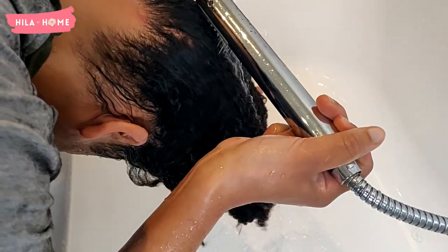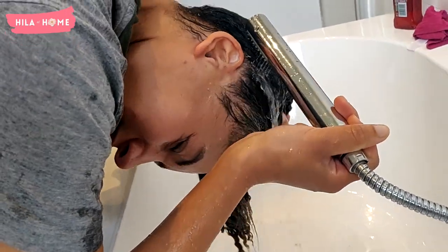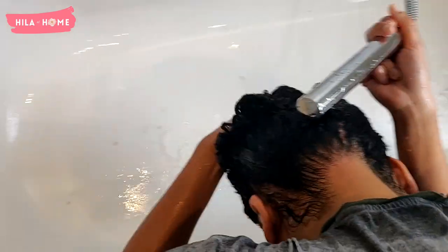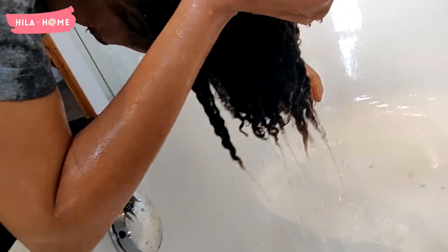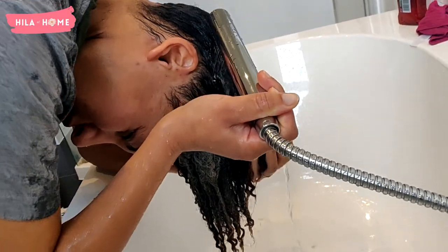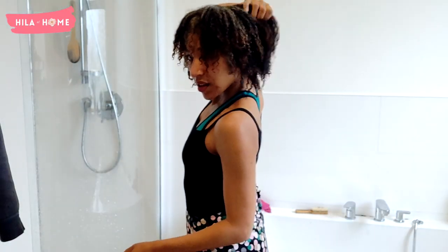This is the most important part of the relaxer process, next to keeping it on for no longer than 12 minutes. I literally spend a good 10 minutes just rinsing out and washing out that cream relaxer before I start using the neutralizing shampoo. I take my time with this stage.